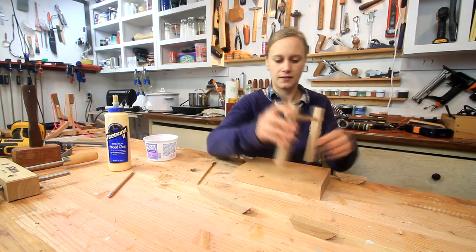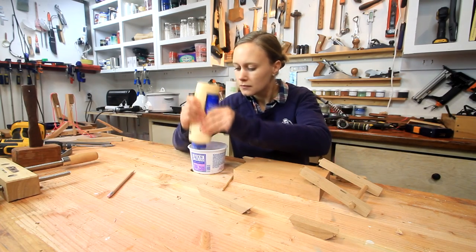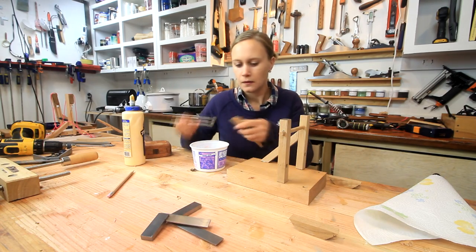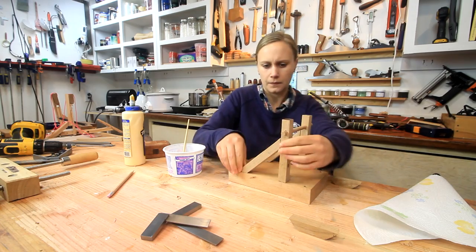Once all the parts were prepared it was time to glue everything together. It was also a little tricky here because I realized I had to basically glue all the parts down at once in order for everything to fit right.